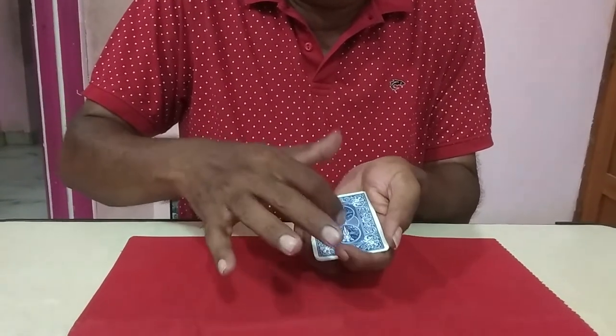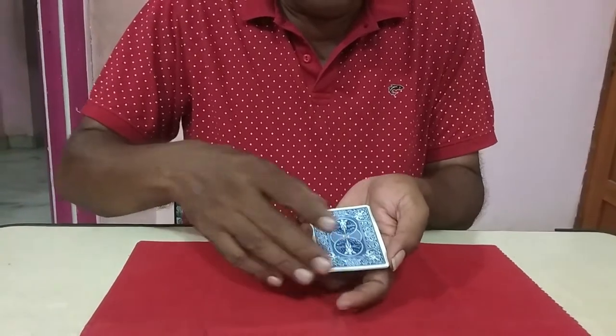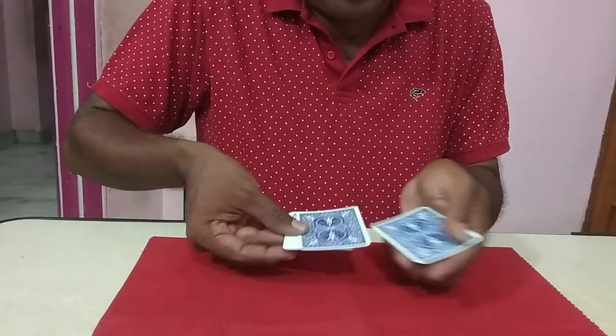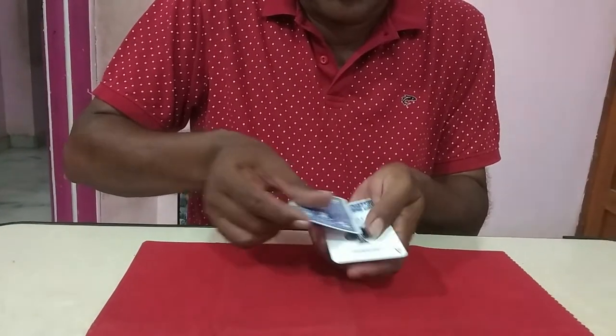Now the ace is face-down. Just shake the card and again it turns face-up.